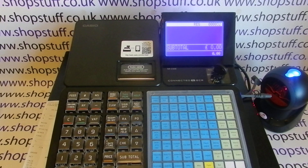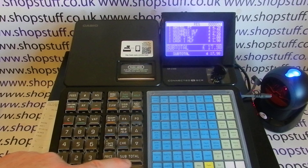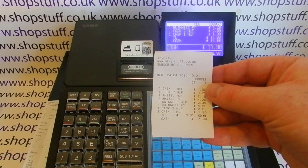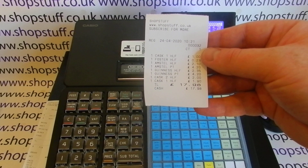Looking at the printer — it's a single station printer machine. There is a twin roll version, the SRC4500, which is pretty much the same except it has two printers: one receipt printer and one journal printer. On this one you only have one. You can have the receipt switched on or off. When it prints it shows company name and information at the top, date, time, and each item itemized by price and description.